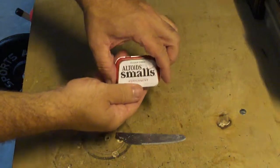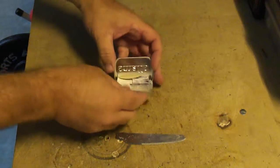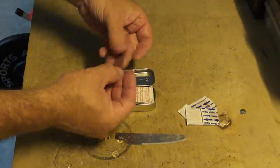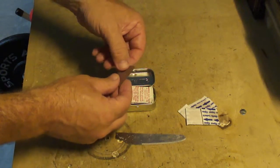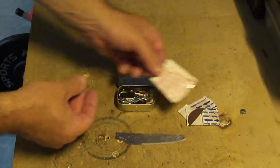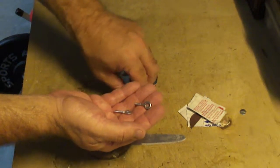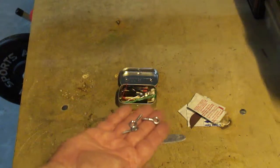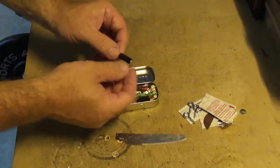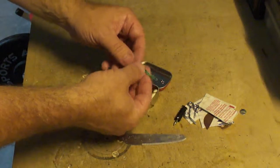This is what's in the Altoid small container attached to the hiking stick: a couple of band-aids, a match striker — which I really should wrap in some plastic — a couple of alcohol rubs, some eyelet pieces, electrical tape wrapped around a nail, and a twist tie.